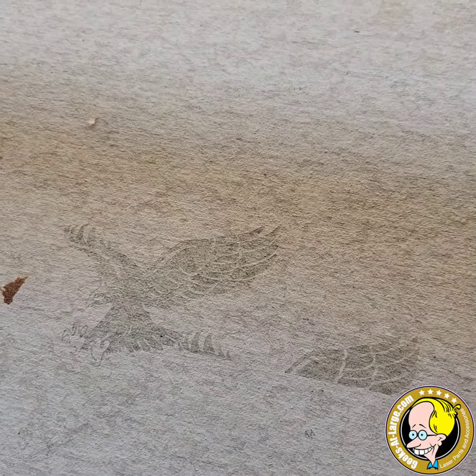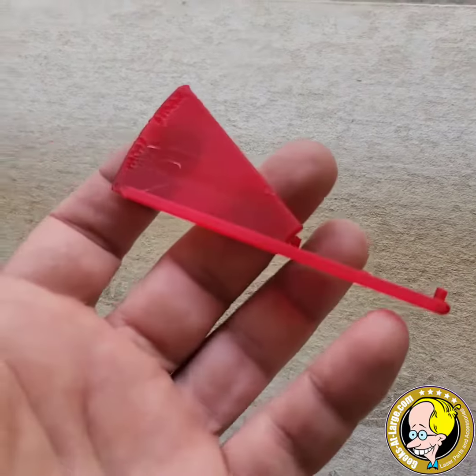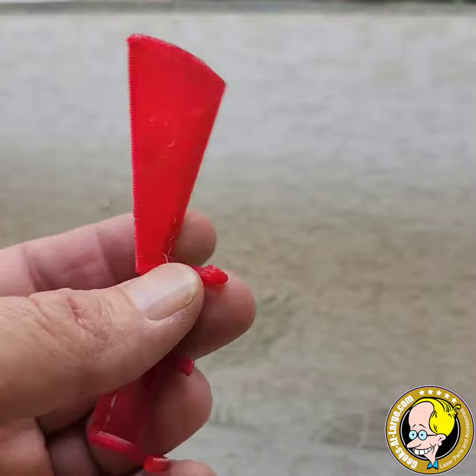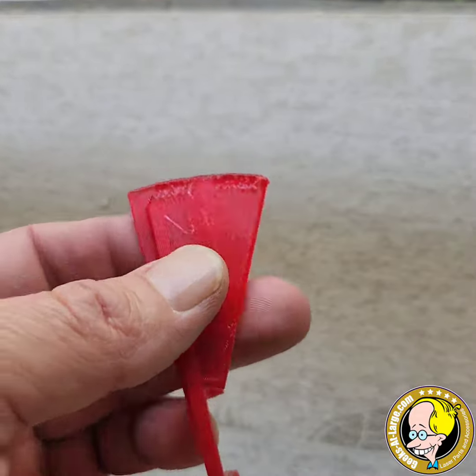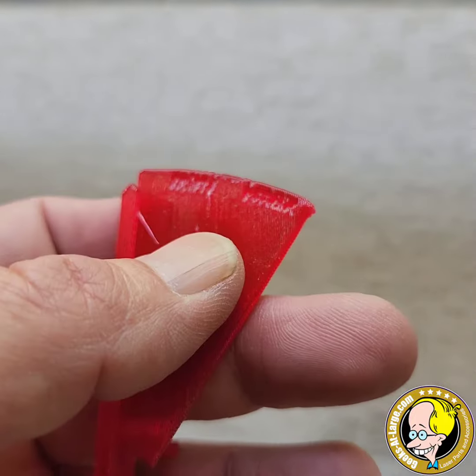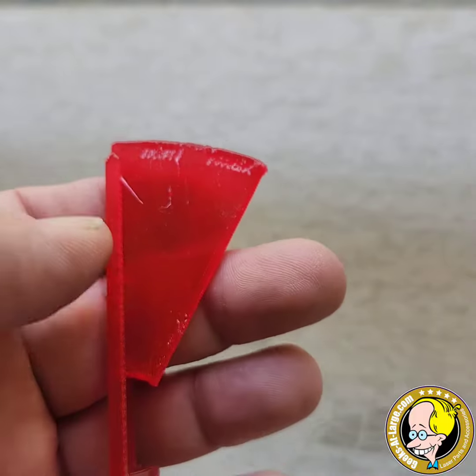A lot of people have been asking how to make sure their belt tension is correct. I'm going to introduce you to this little guy — it's a printed item designed for a Prusa, a Prusa belt tensioner. What this does — you can see here — there is a min and a max, and you want to be somewhere in the middle.